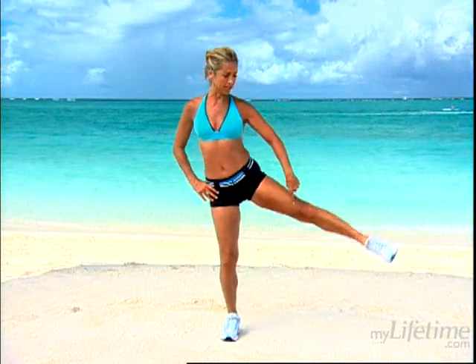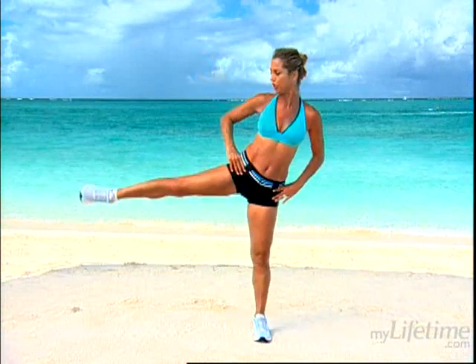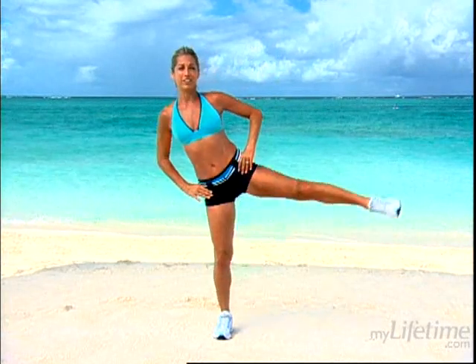Couple more — just like that. Make sure this leg goes straight out to the side. Your knee is facing towards me, towards that TV set. Two more. Can you feel it in the hips now? Slim those hips. Last one. Wonderful.